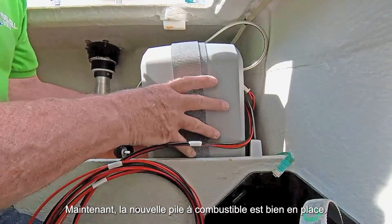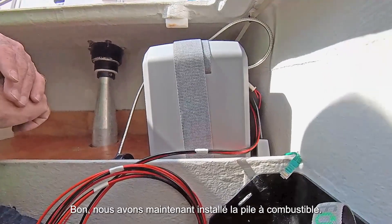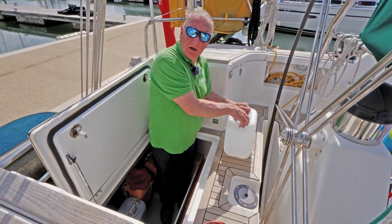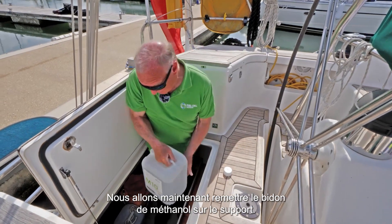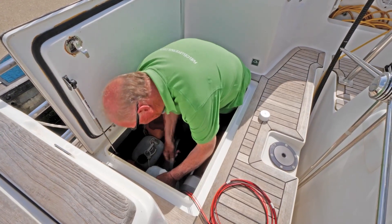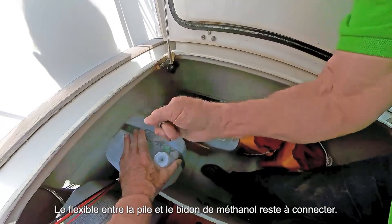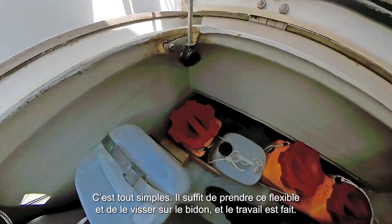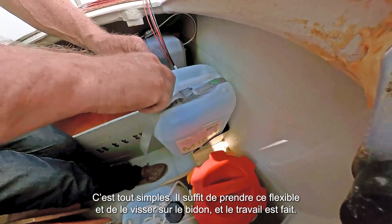Now I just need to line the hose up with the old hose that's in there. Now we have a new fuel cell firmly in place. So we've now installed the fuel cell. We're going to install the fuel back in the fuel container. The fuel line is very simple — we just take the line, screw it into the top of the M10, and that's the job done.